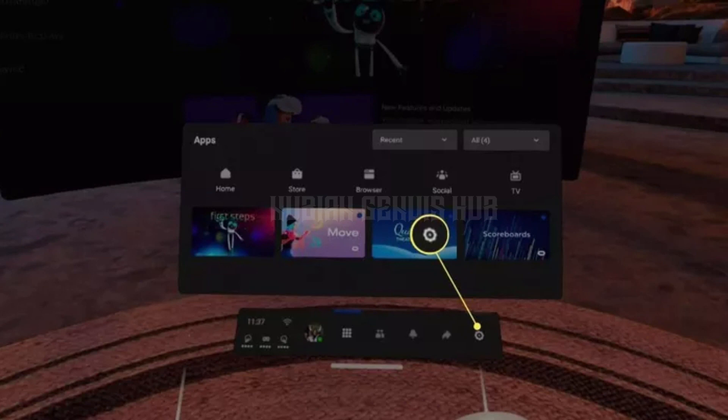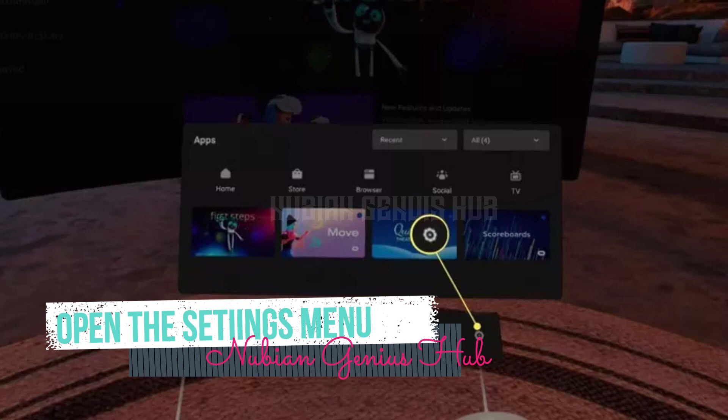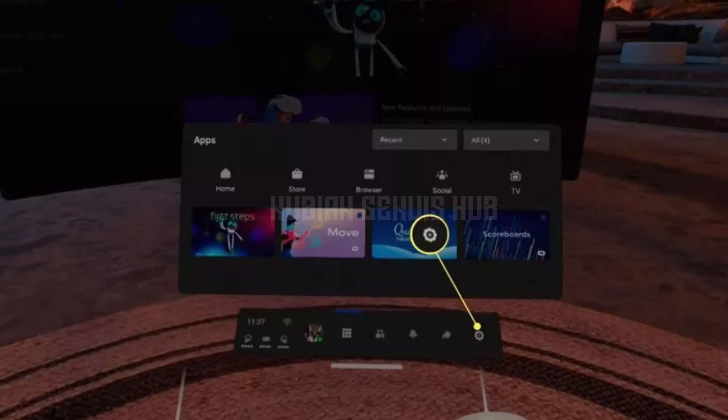Step 2: Open the settings menu. Next, turn the Quest 2 back on and open the settings menu. To do this, select the gear icon located on the right-hand side of the main menu.